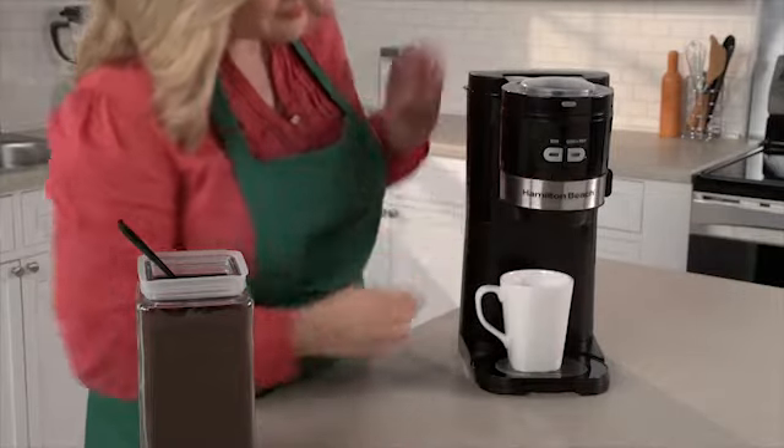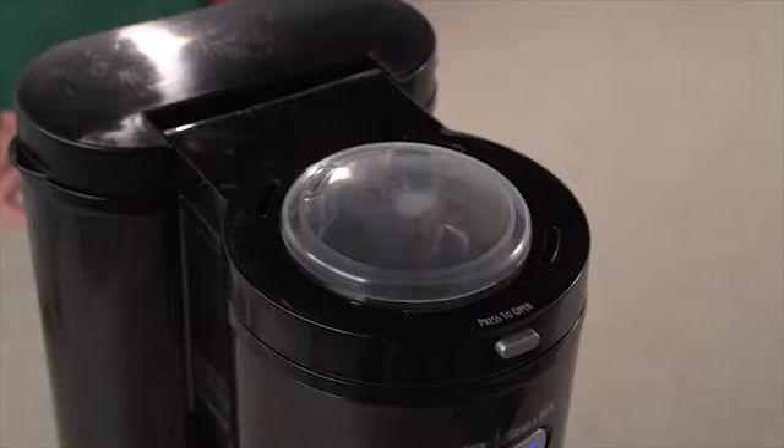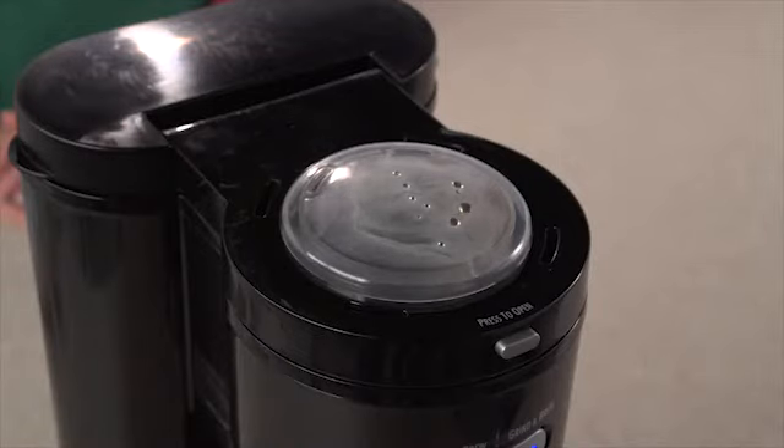The adjustable cup rest fits a standard cup or a travel mug, and the dual spout can deliver two streams of coffee to two cups at the same time. An automatic rinse feature cleans out the bean chamber to prevent clogging.